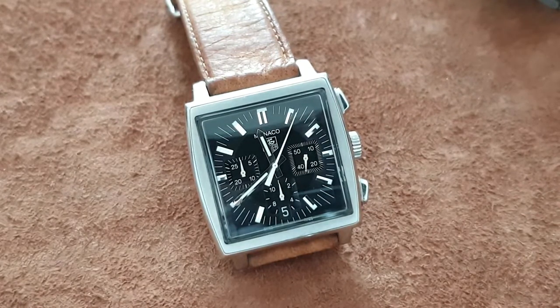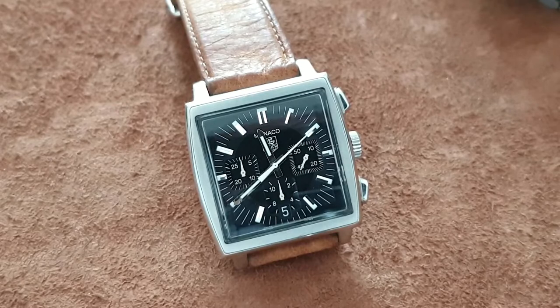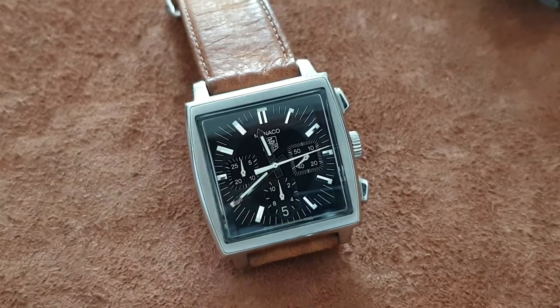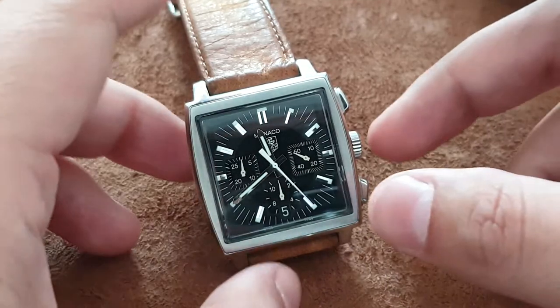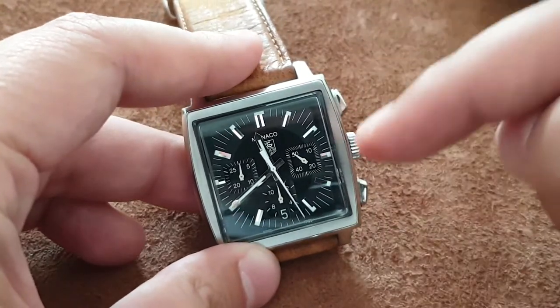It will measure the seconds, and once a minute has elapsed, the hand on the minute subdial will inch forward. Once an hour has passed, the hand on the hour subdial will move forward by one hour. As you can see, the process is simple.